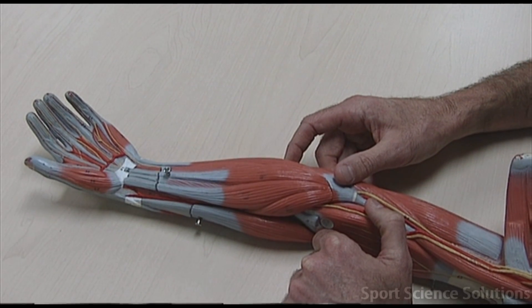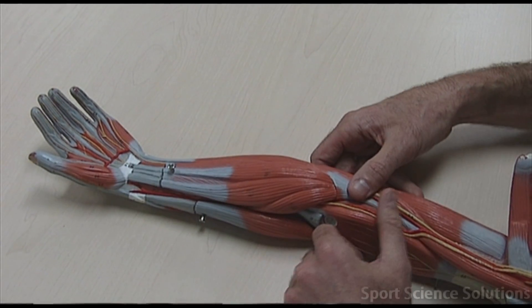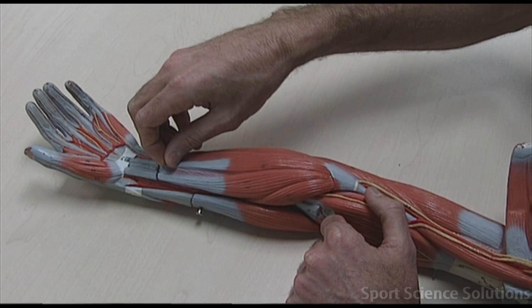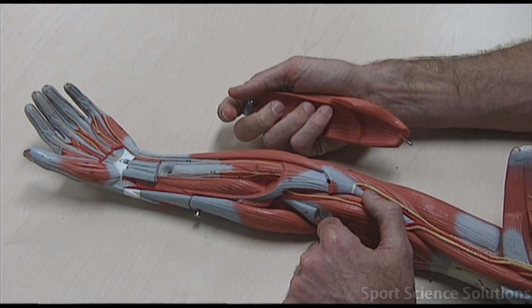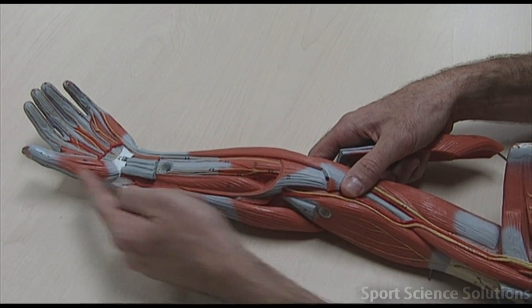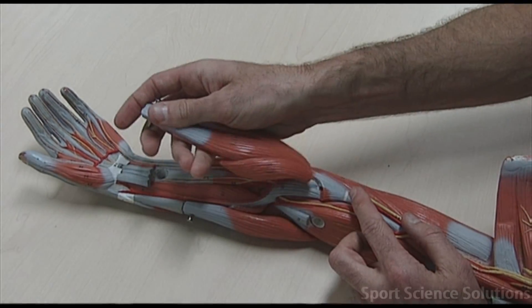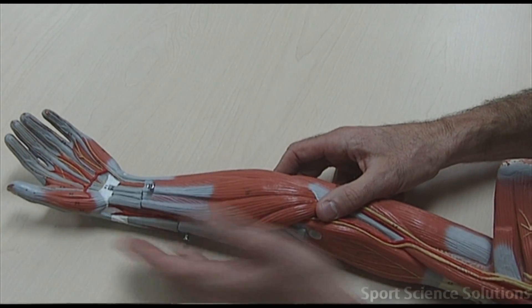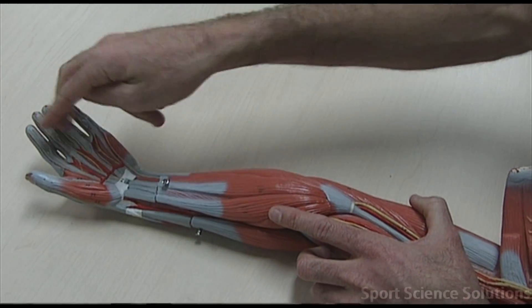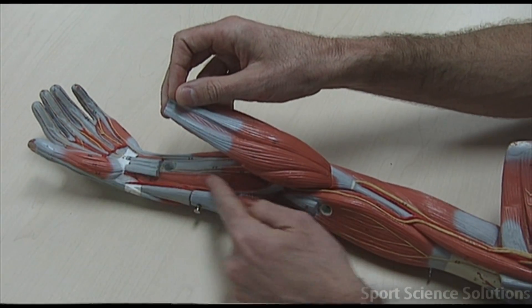Finally, we've got a muscle called the flexor pollicus longus. Flexor means it's on the inside of the arm, pollicus means it goes to the thumb, which means we would have to take off a structure to reach it. So flexor pollicus longus goes deep to the thumb on the flexor side. To summarize: flexor carpi radialis, flexor carpi ulnaris, flexor digitorum superficialis, and flexor pollicus longus deep to the thumb.